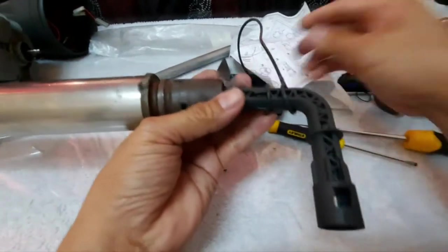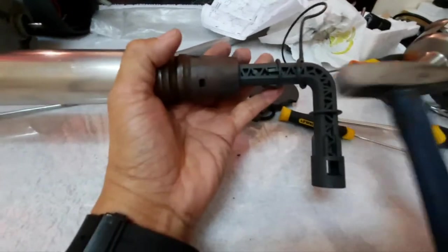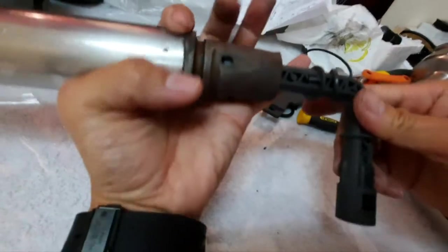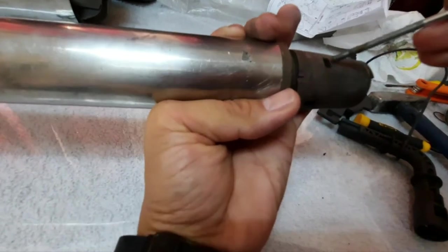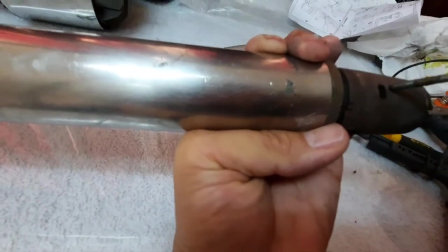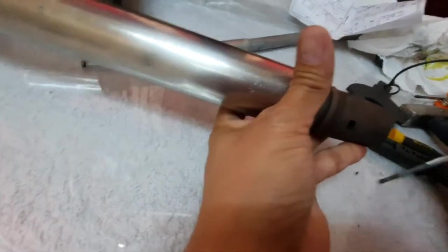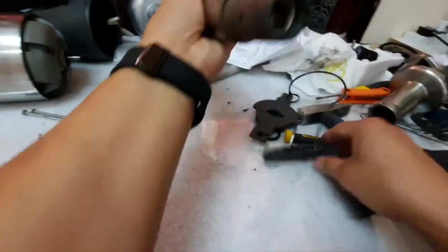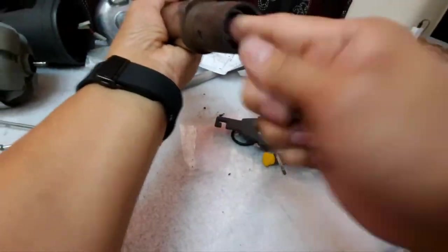Now we have to push it in using the special tool from Robocoup and with our hammer. Notice that this is already well inserted because the lock is already there, as well as here and also here. You can see it turns freely now as it is already fit properly.